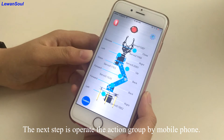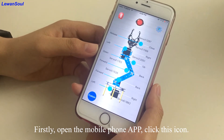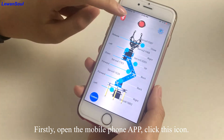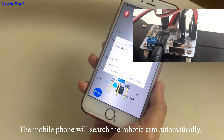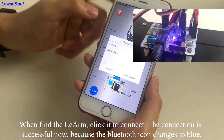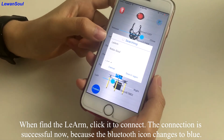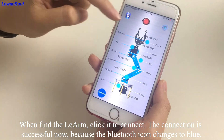The next step is to operate the action group by mobile phone. Firstly, open the mobile phone app and click this icon. The mobile phone will search the robotic arm automatically. When you find the LAN arm, click it to connect. The connection is successful now because the Bluetooth icon changes to blue.